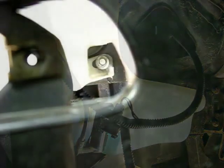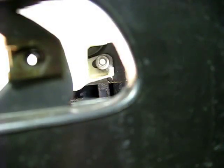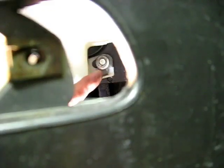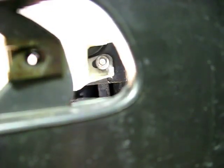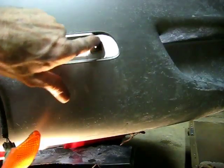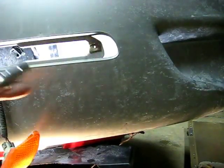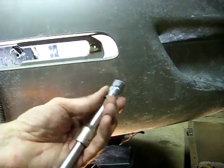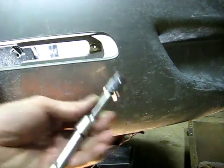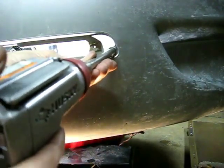Now if you look inside the opening where you removed the side marker light, you can see the 10mm headed bolt that secures the bottom of the reservoir to the frame. We need to remove that now. That bolt doesn't quite line up straight with this hole right here — it's a little bit of an angle. So you're going to need something like this, which is a little wobbler extension. It'll give you a little side-to-side movement of your socket. Go right in there with your extension.